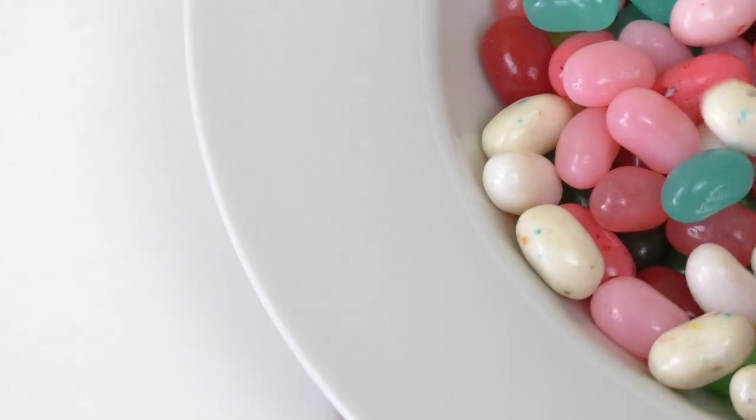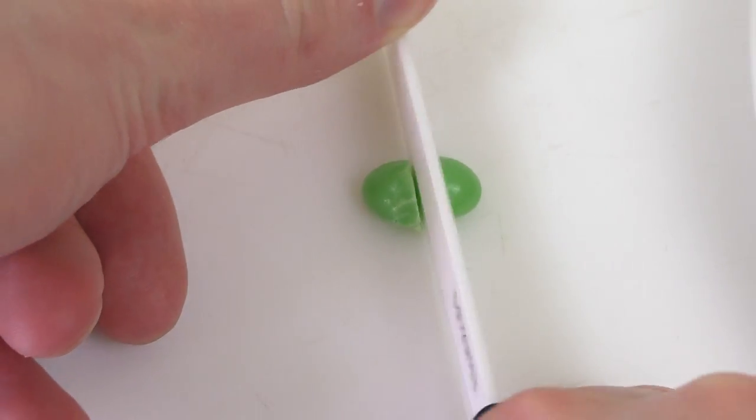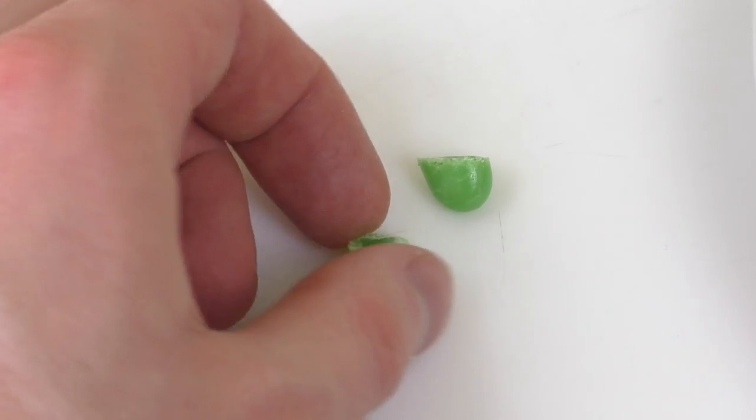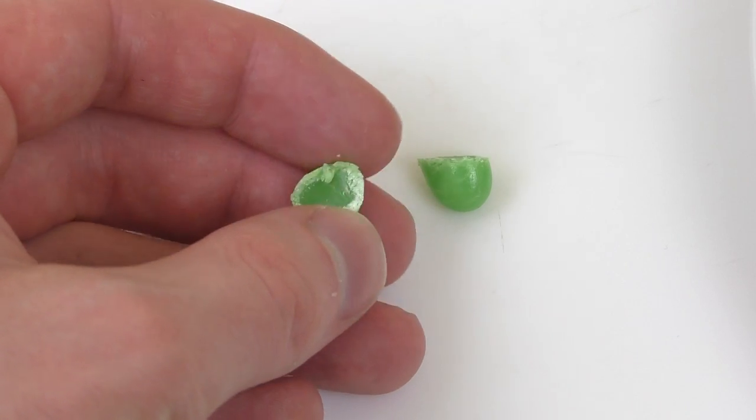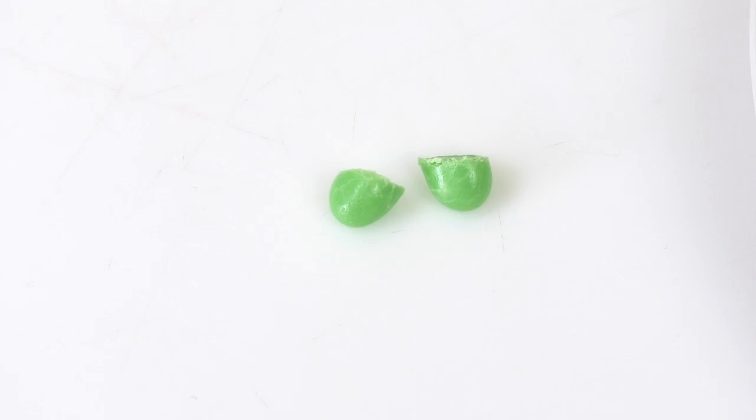I could cut a Jelly Belly — for all of you who have never seen a cut Jelly Belly, here we go. I always cut stuff. Basically it's a sugar coating with a gummy inside and a lot of awesome flavors.